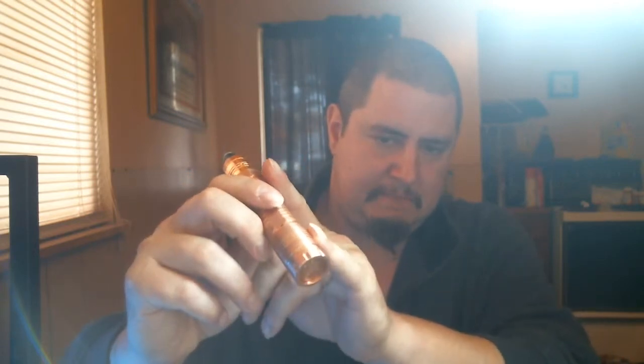I upgraded the switch from a spring to magnets and I also upgraded the contacts, both of which — the contacts and the magnets — I got from Fat Daddy.